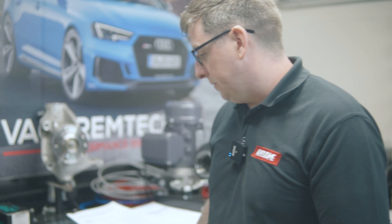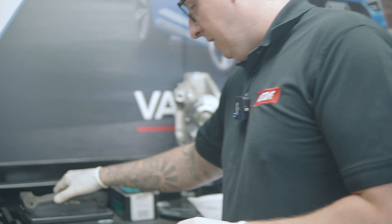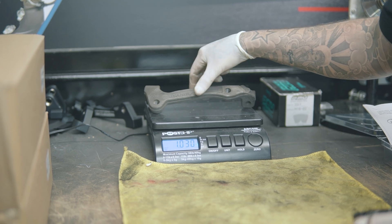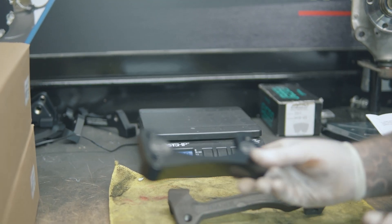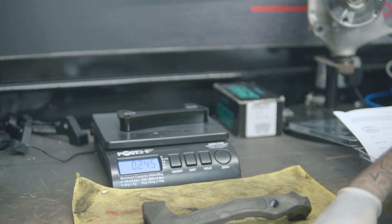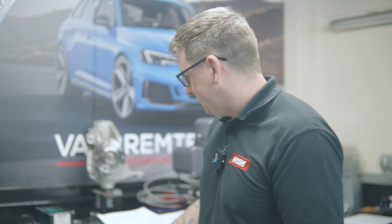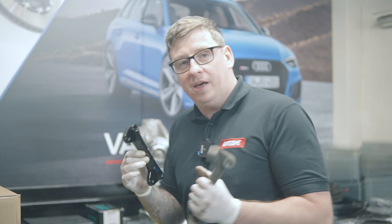Now we've got the caliper carriers to weigh so we can see the difference. The stock carriers come in at just over 1 kg — 1.030 kg. Zeroing the scales, the new kit caliper carriers come in at 0.245 kg, so we've saved another 0.8 kg. We're getting there — still a lot more weight we'd like to take out, but every little helps.